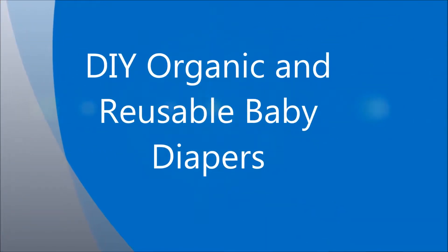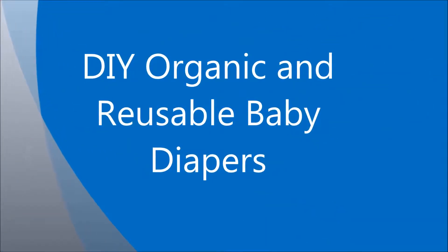Hello friends, welcome to my channel Smart Homemaker. Today I am going to discuss about the do-it-yourself organic and reusable baby diapers.